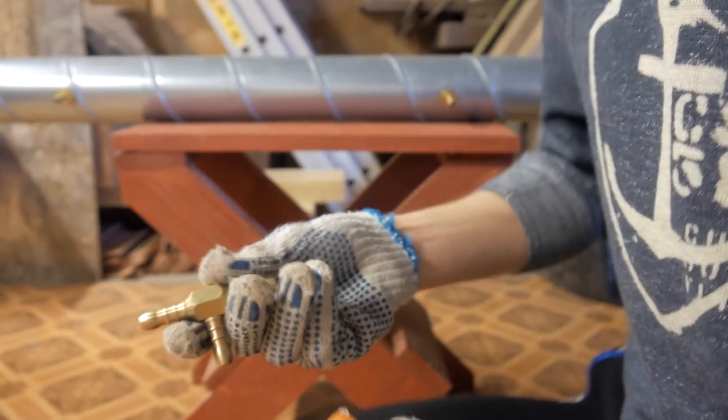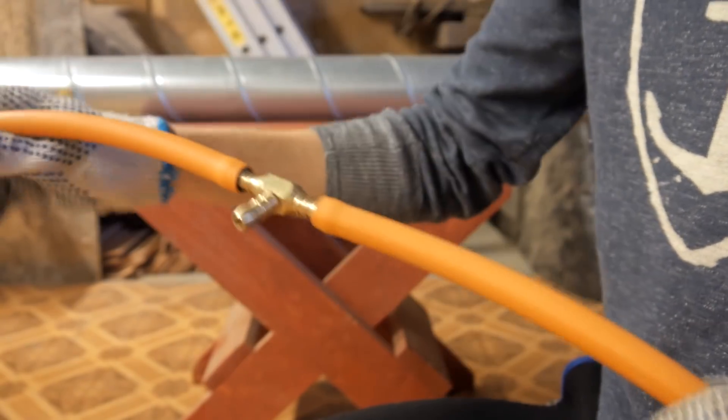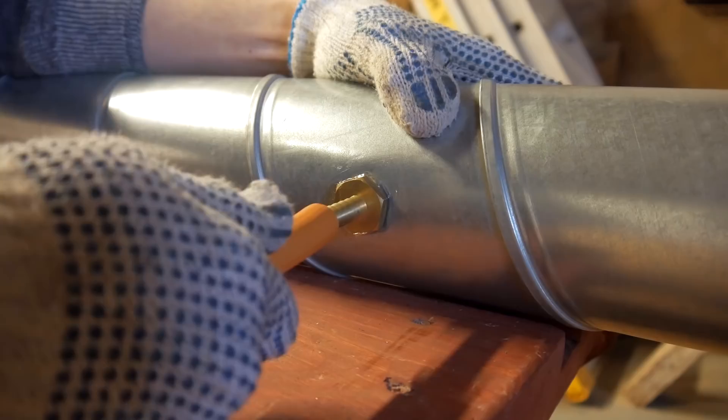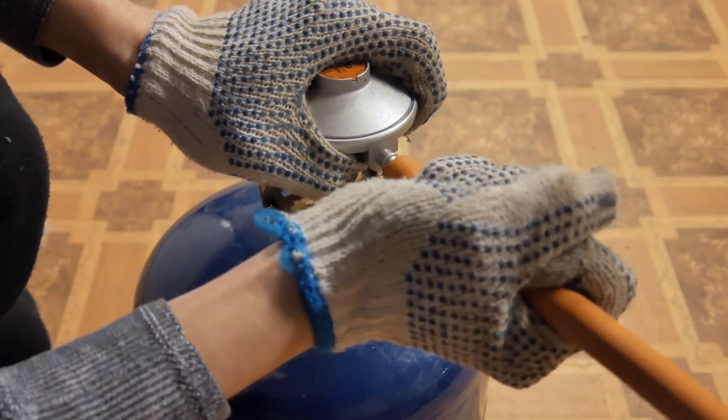We then make a connection that will split the gas flow into two ways — that should help for proper gas distribution. We then connect two of the ends to the pipe connections we glued in earlier. Finally, secure the remaining hose end to the tank itself.